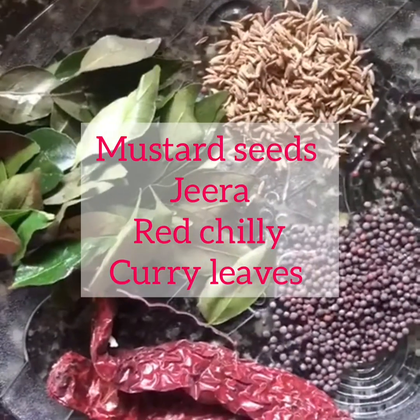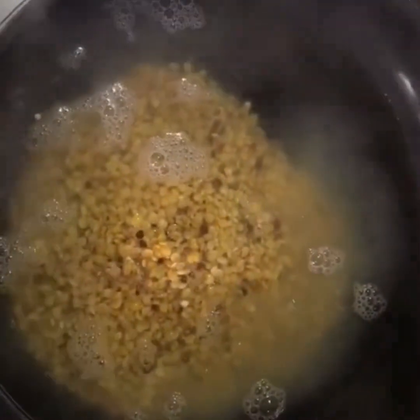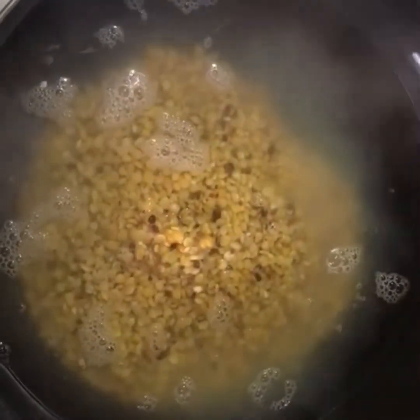These are the things required for seasoning, and I've taken them separately: jeera, mustard seeds, red chili, and curry leaves. We need to cook the toor dal — for the boiling water, I'm adding the dal and cooking for around 20 minutes.